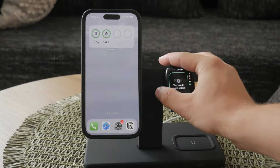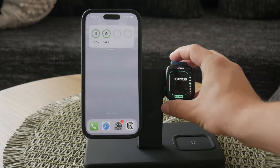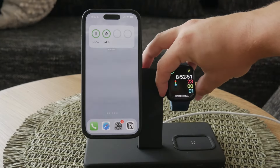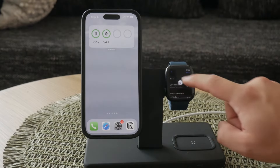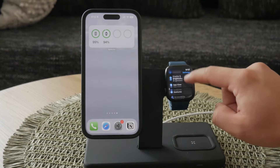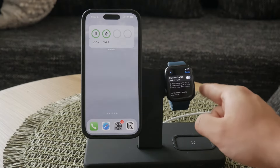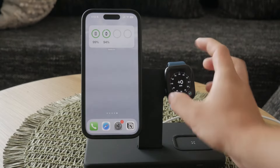Now, if you want to change the actual time on your Apple Watch, the process is a bit different. To do this, go to the Settings app on your watch. Scroll down and select Clock. In the clock settings, you'll find an adjustment toggle. Click on this toggle and then use the scroll wheel to adjust the time.